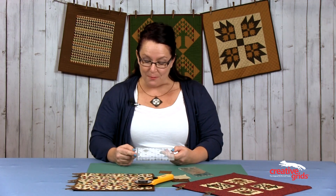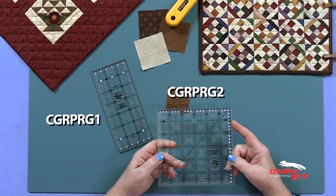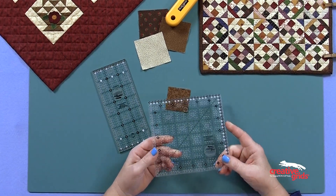They have great markings on them — eighth-inch dashed lines — so we can see our fabric at every point all the time. No more guessing am I on this side of the line or that side of the line; I know right where I am all the time.